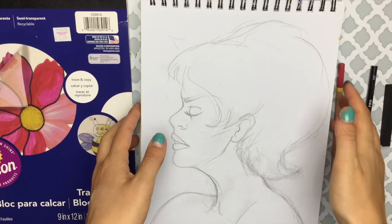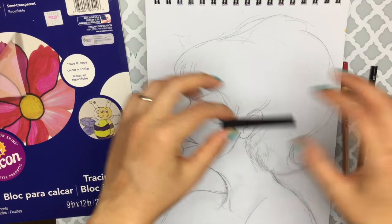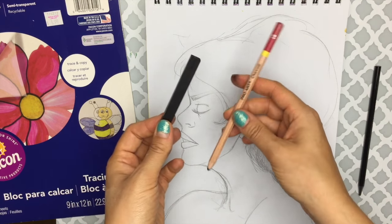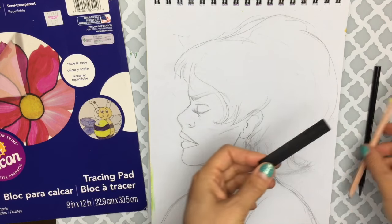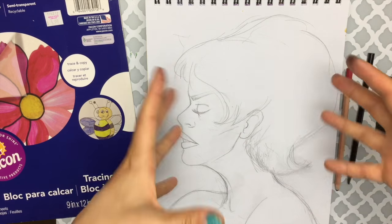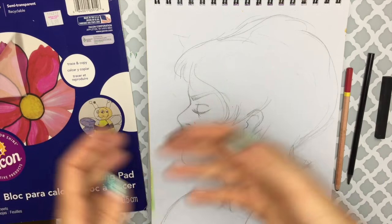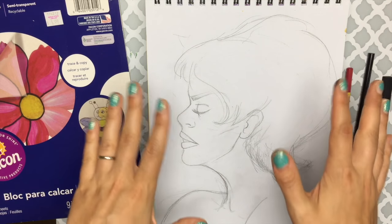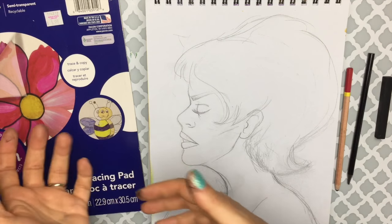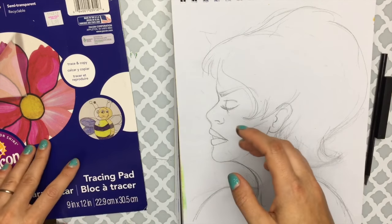Technique number two will once again use tracing paper as well as some form of carbon pencil like a carbon stick, a regular charcoal pencil, or a graphite pencil. This technique is more like actual graphite transfer paper that you would normally buy at a store. I wanted to show you this because it's a DIY and it doesn't involve you having to go buy extra supplies if you can make some at home.